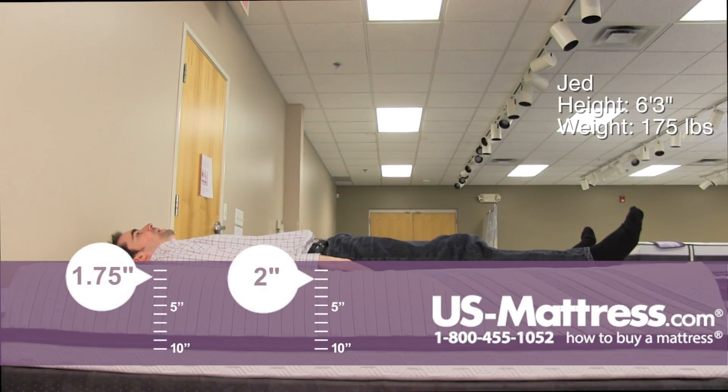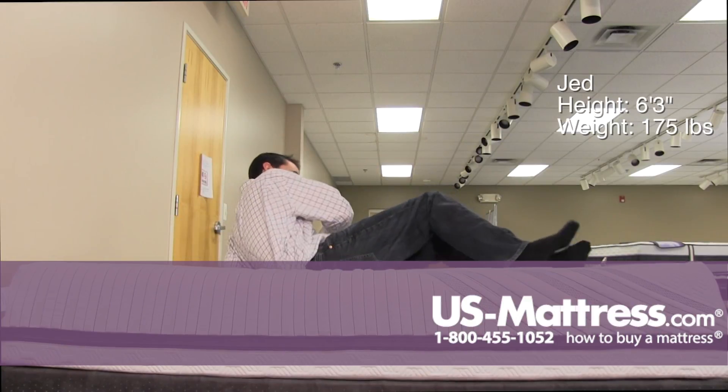Laying on my back, this mattress has a nice soft enveloping feel. For someone of my body type, it's giving me great support and very good pressure relief. As a back sleeper, I have zero complaints.